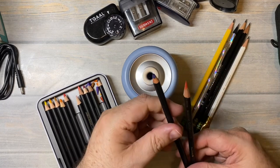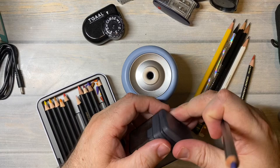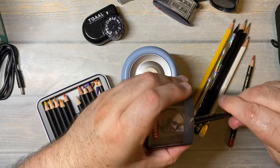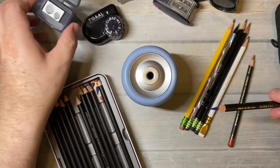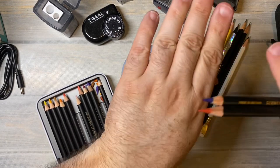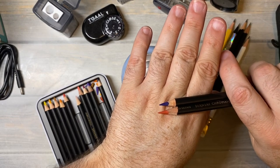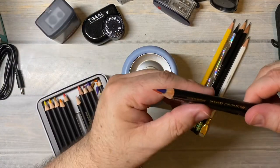Let's take this one and see how well it sharpens in the Derwent handheld sharpener. I'm just gonna twist. And I think it's almost done. Wow, look at that. So you can see the electric pencil sharpener got it a little bit sharper, but it did eat up more of the pencil than the colored pencil handheld sharpener would. But it did a really good job.